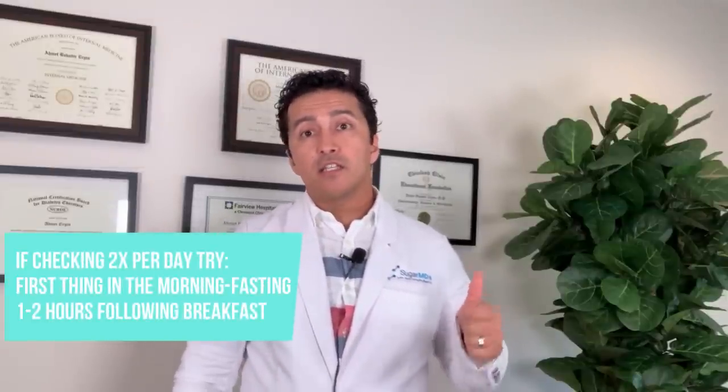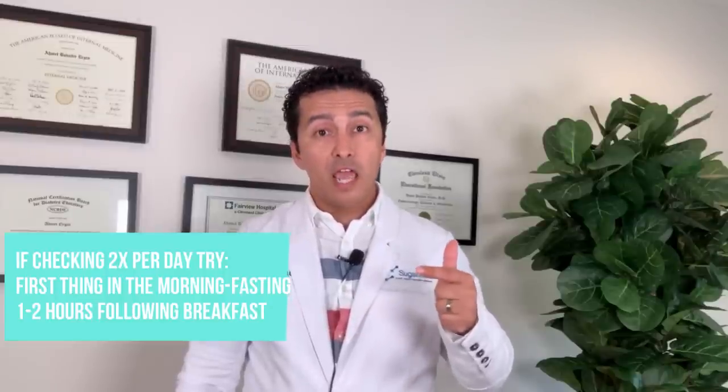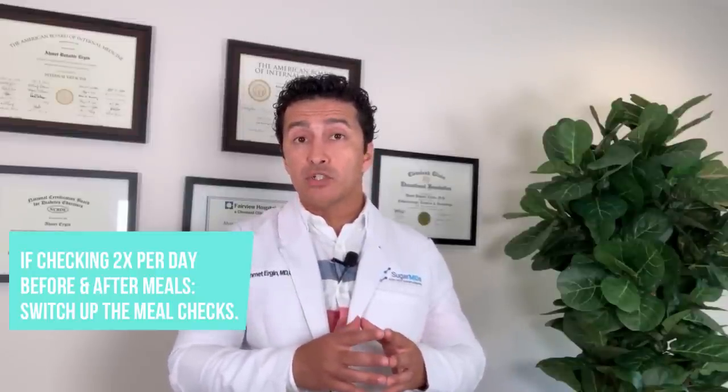The second check could be one or two hours after breakfast — but be consistent. If you do one hour after breakfast, keep doing one hour after meals. On Monday you do fasting and after breakfast; on Tuesday you do before and after lunch, one hour after; on Wednesday do the same before and after dinner. That way you get an understanding of blood sugars before and after breakfast, lunch, and dinner.